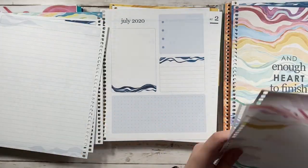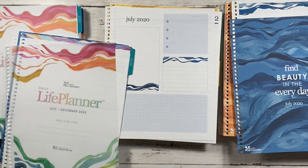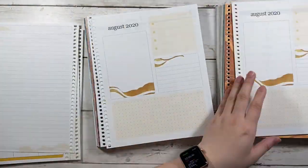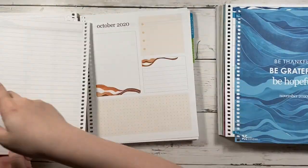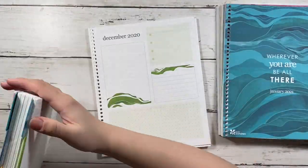I combined the weekly spreads in front of the dailies, and then after I combined them both, I added a few notes pages to the back, which were from the notebook I got from my first order. You get a bunch of sheets, so you can do a lot of Frankenplan planners.